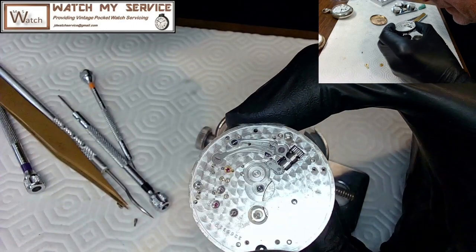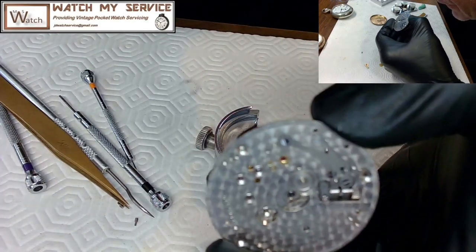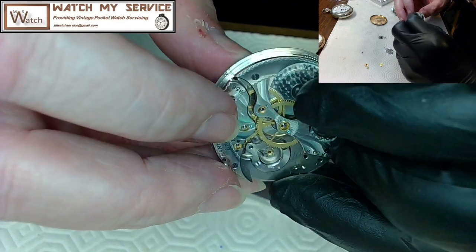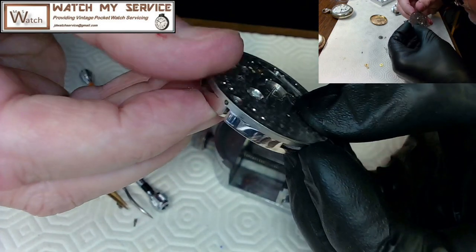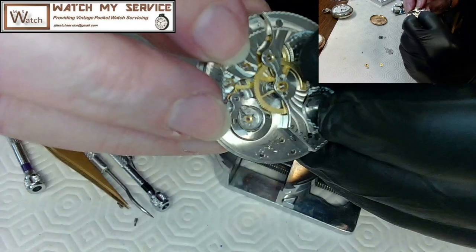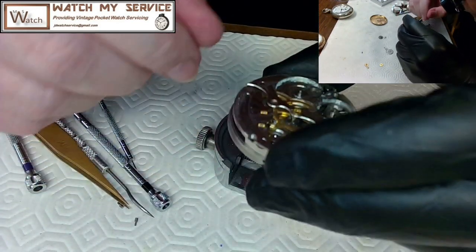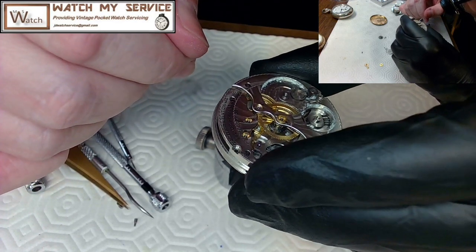The mainspring barrel doesn't seem to be seated very far down — it looks a little loose. If I pull down on it, it falls into place, but it seems like it might be slightly loose. I'm not sure if that's an issue or not. I'm examining the watch by touching the edges.